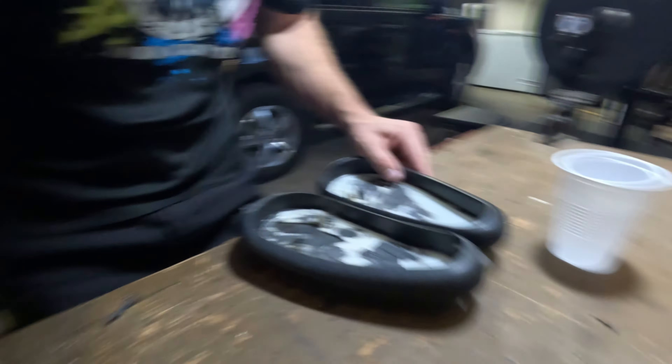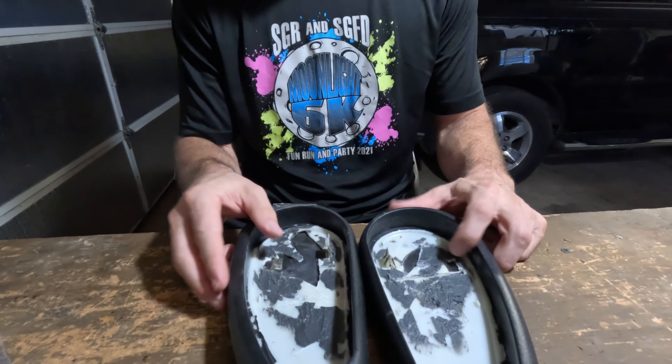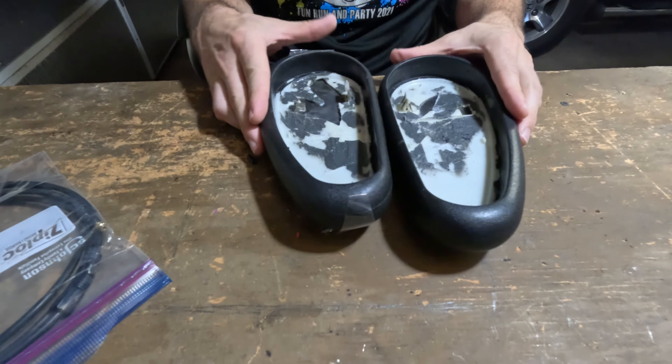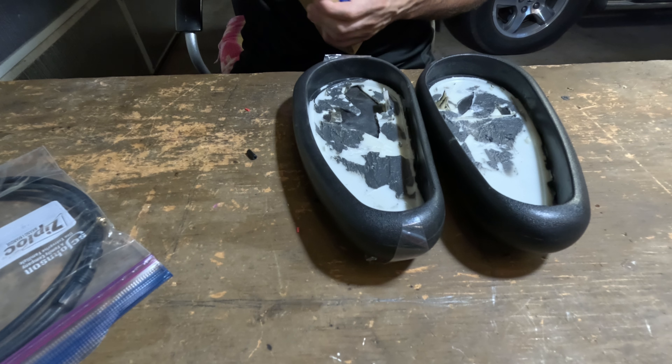I've been having an issue with the chair I sit in at my computer desk. I use this chair quite a bit — for working, gaming, and editing. My armrests are just falling apart. The plastic under there is just cracking and snapping.